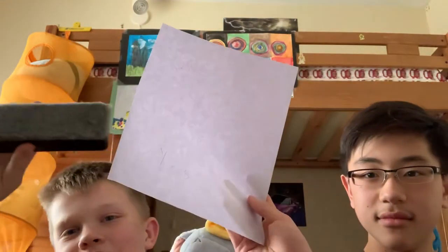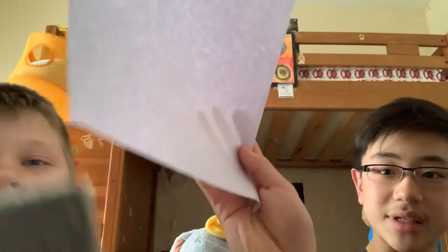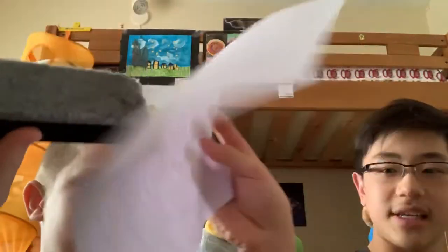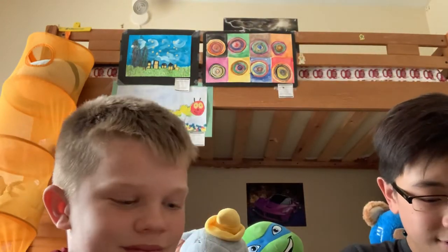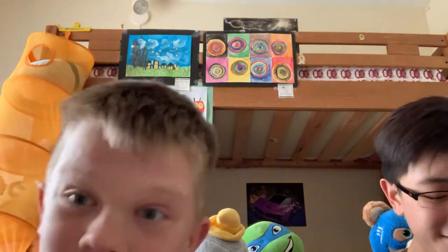Next, we will be busting the myth that Expo erasers can't erase pencils — but they actually can. Oh my God, it's working! It erased. Myth busted. And look, there's no shavings at all.